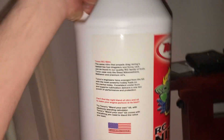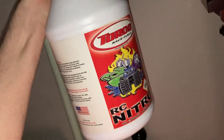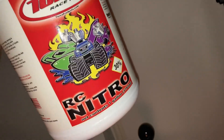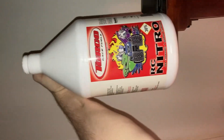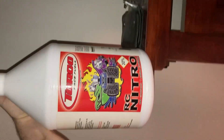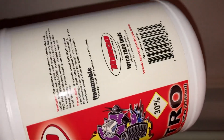This is my nitro fuel — it's the Torco Race Fuels. A friend of mine was talking about the oil content in it. I got the 30% and I'm bringing a couple tanks out of it so far.